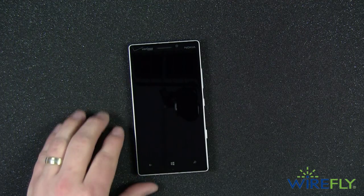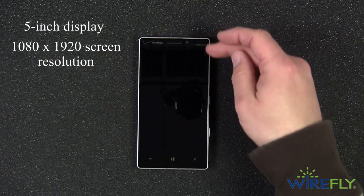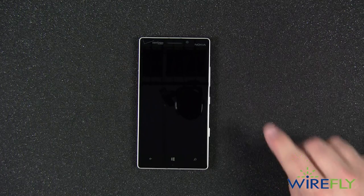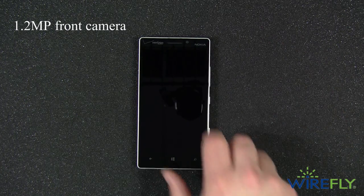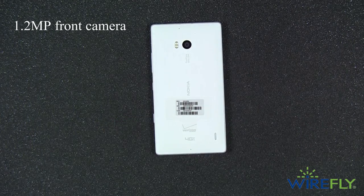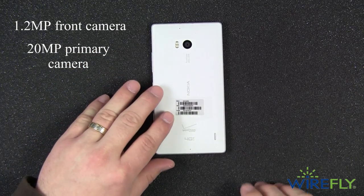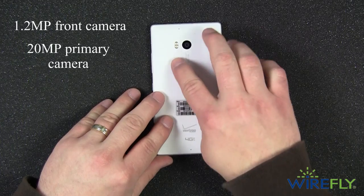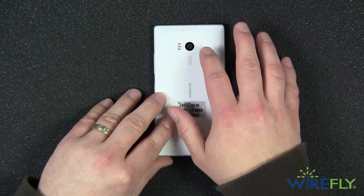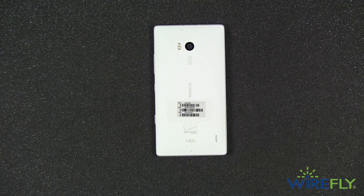Let's run down some specs real quick. It is a 5-inch display with a screen resolution of 1080 by 1920, giving it an overall pixel density of 441 pixels per inch. On the front you have a 1.2 megapixel front-facing camera, but the best camera is obviously the rear-facing camera. The primary camera is a 20 megapixel camera accompanied by a dual LED flash. One of my favorite things about the Lumia Icon is that despite being a 20 megapixel camera, it's not bumped out or protruding from the back of the phone — it's recessed, so it won't affect the way you use, hold, or set your phone down.